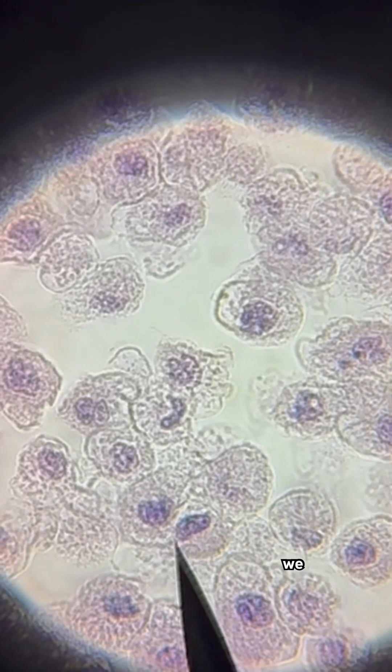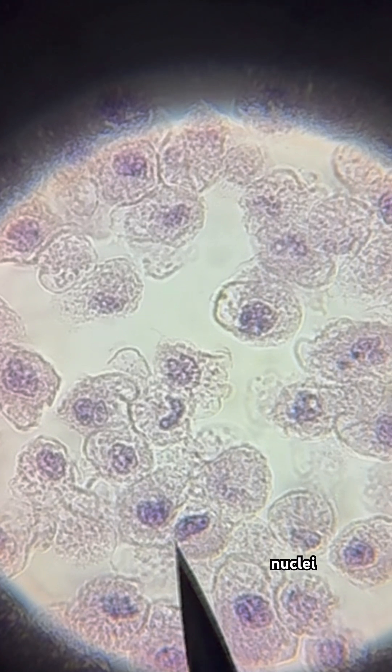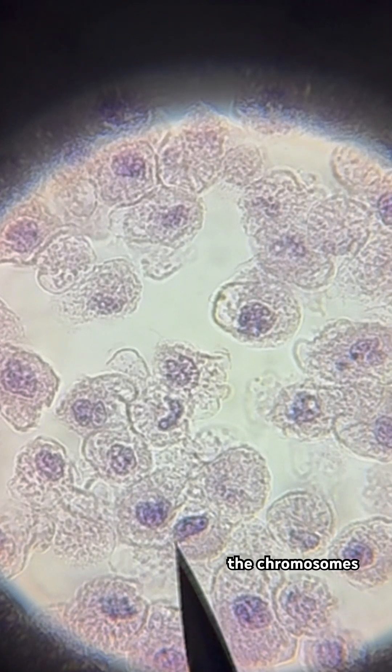And lastly, we have telophase. We can see two distinct nuclei forming at opposite ends. The chromosomes are starting to decondense back into chromatin, and the nuclear envelope is regenerating. Cytokinesis has not yet occurred, as we cannot see a visible cleavage furrow.